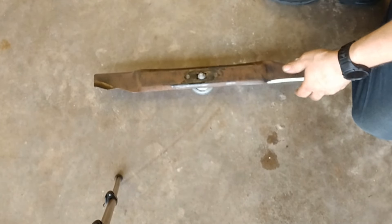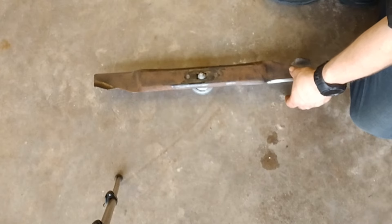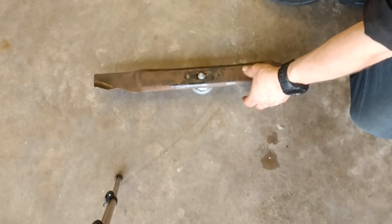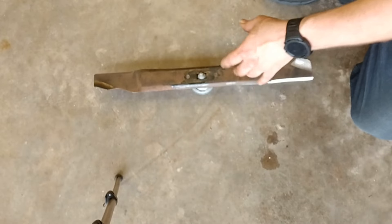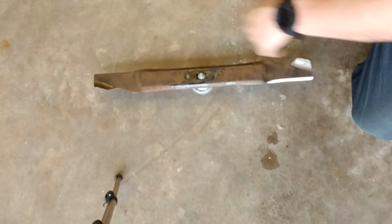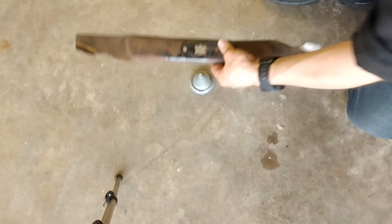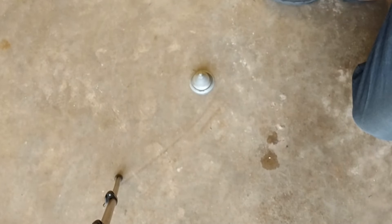Sometimes I'll even check the balance before I sharpen to see if it's light on one side before I start, and then I can take a little more off that other side when I grind. So there you go — balanced.